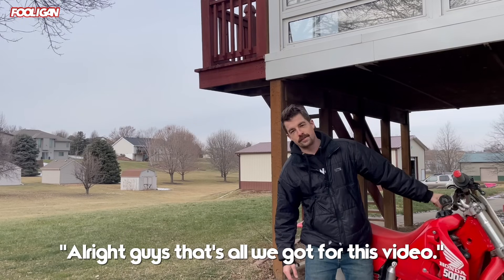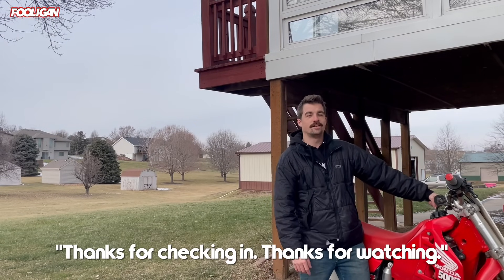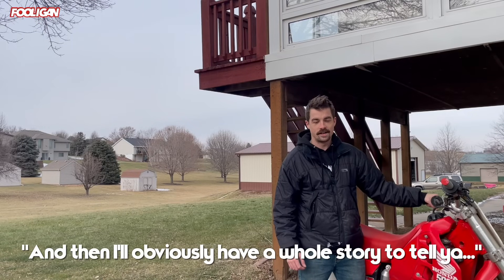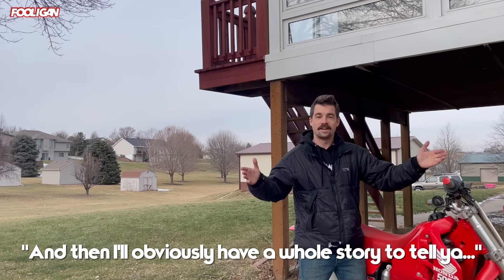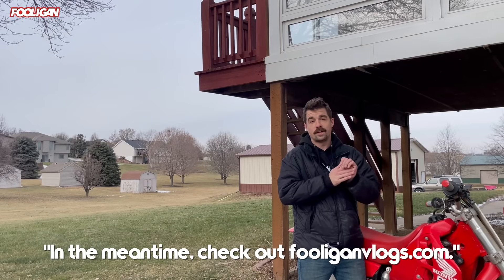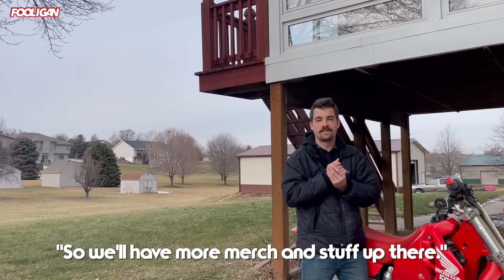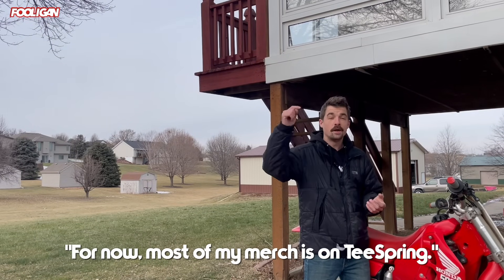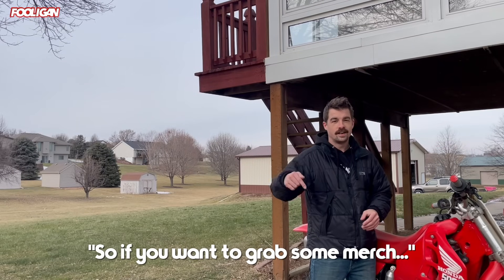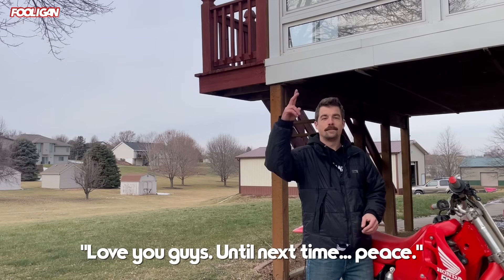The suspension I think needs maybe a little stiffer, but this thing is ready to go. I'm obviously not going to be doing fat whips or hitting huge triples on this thing, but it'll be a great woods bike as long as I don't kill it, and fun on the track. A more manageable motorbike is on the list. All right guys, that's all we got for this video — thanks for watching. Be sure to stay tuned for our full-blown comeback. Check out fullygoodblogs.com — I just launched a website. Most of my merch is on Teespring right below this video. Be ready for spring, love you guys, till next time, peace.